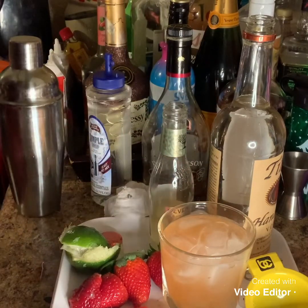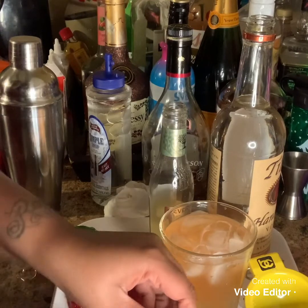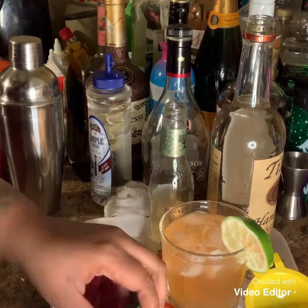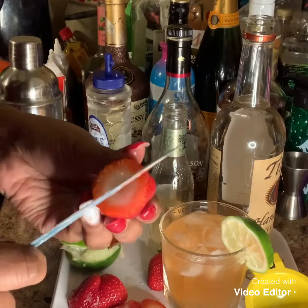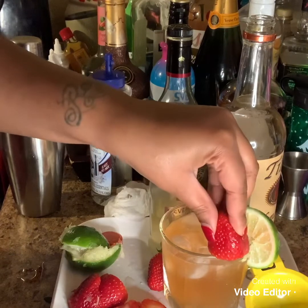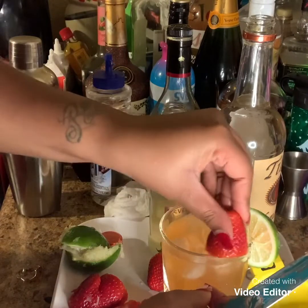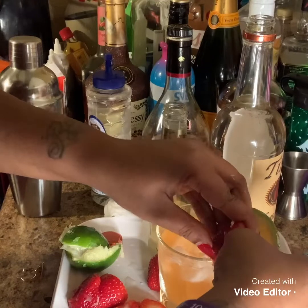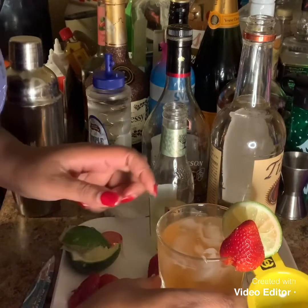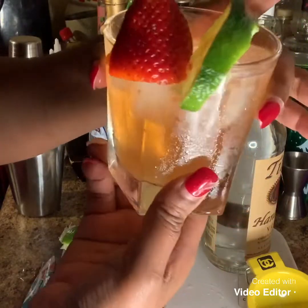And then for my garnish, I am going to do a lemon wedge. And then I'm also going to do a strawberry wedge. And that's it. This is a strawberry Moscow Mule. See how that looks, guys? Looks absolutely amazing.